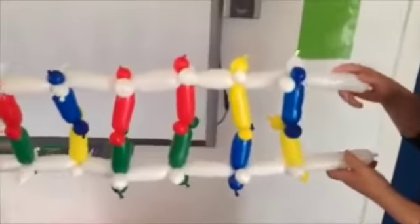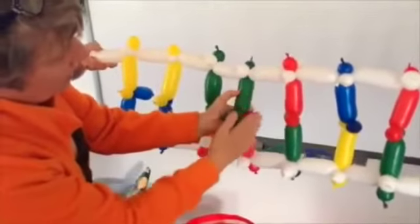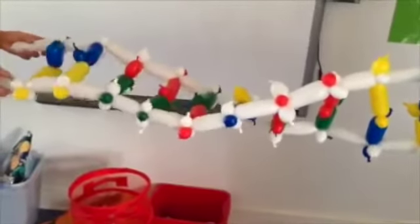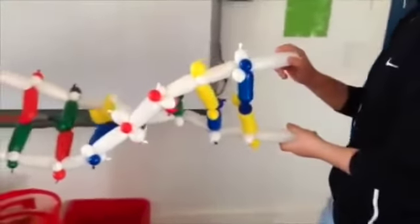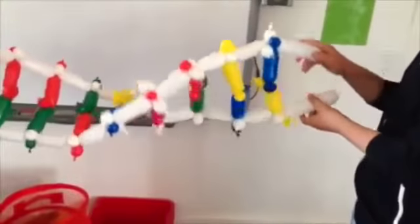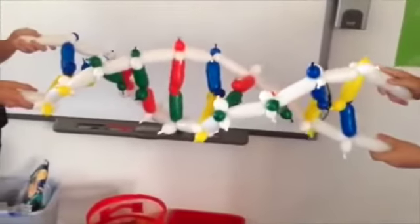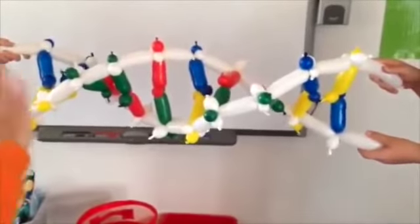Two learners should hold the white handles of the ladder, measure the distance between the learners, and make some final adjustments. Have the first learner rotate the ladder by 180 degrees clockwise and hold it. Both learners should move closer together as the ladder twists. Measure the distance between them. Then have the second learner rotate the ladder by 180 degrees clockwise and hold it. Again, both learners should move closer together as the ladder twists. You have now rotated the ladder by 360 degrees and made a double helix, ten-rung DNA ladder.